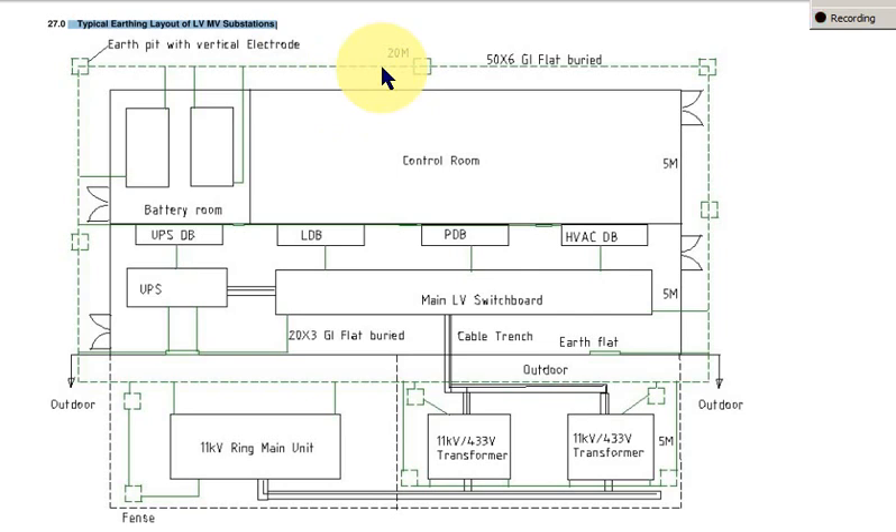As we move away, the potential rise reduces. From an accessibility and maintenance point of view, we need to maintain clearance — maybe 1 meter distance is good. The depth of the earth conductor has to be 0.5 meter, or 500 to 600 millimeters.